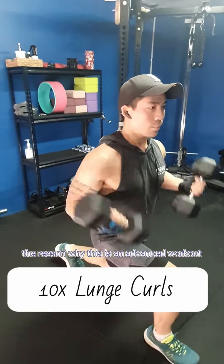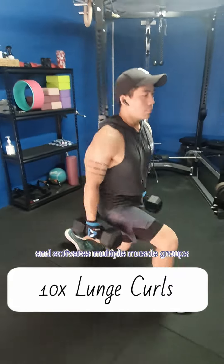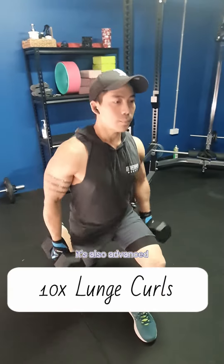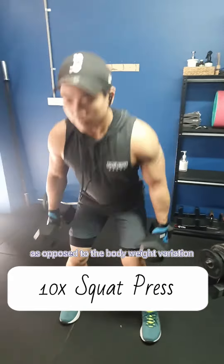The reason why this is an advanced workout is because each exercise engages the full body and activates multiple muscle groups. It's also advanced because every exercise is weighted with dumbbells as opposed to the bodyweight variation.